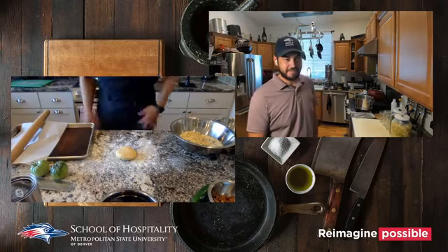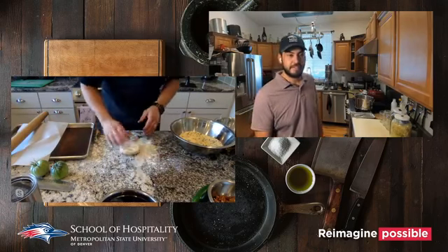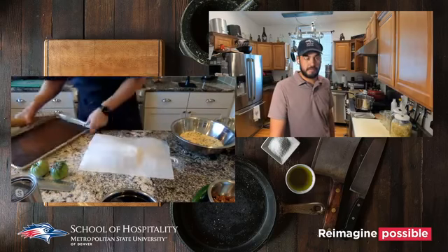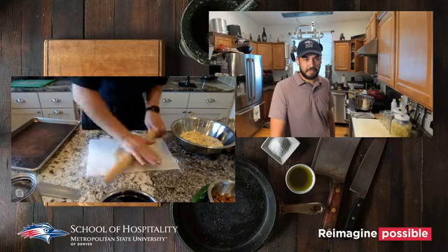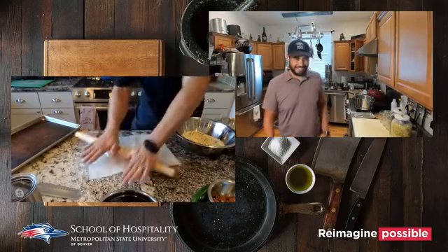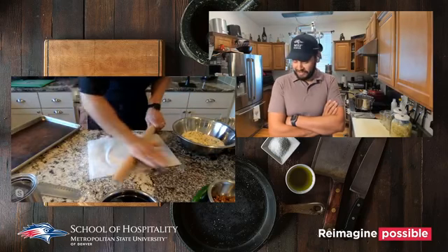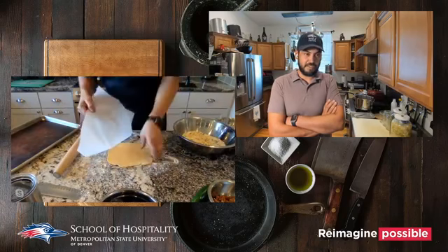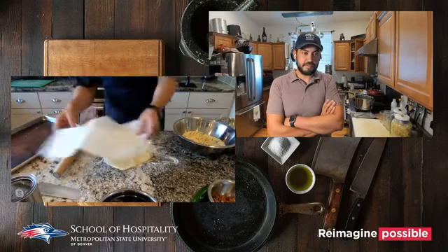I'm going to try to roll this out today for the peach tartlets. Rolling into a round shape is always the challenge. It's a rustic tart — we want some bite to it, so we don't want to roll it too thin. These are individual tartlets so they don't need to be big, and they bake fairly quickly.